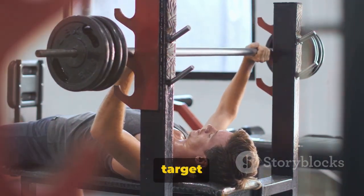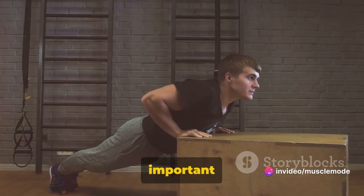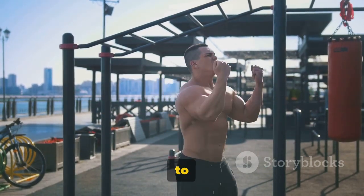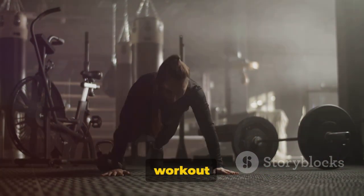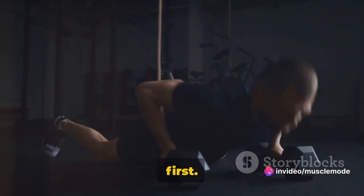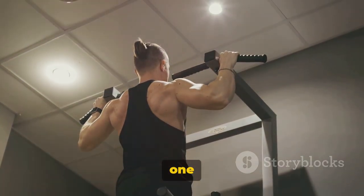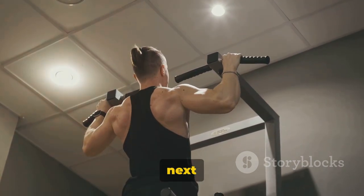Each of these exercises targets specific muscles but also works in harmony to enhance your overall upper body strength. Perform each exercise with correct form to maximize effectiveness and prevent injury. Consistency is key, so incorporate these exercises into your routine regularly. Fitness isn't just about the physical — it's also a mental game. Each rep, each set, each workout is a testament to your determination, willpower, and commitment to your health. Don't be discouraged if you find some exercises challenging at first. With time and practice, you'll get stronger and these exercises will become easier. Keep pushing and you'll see the results. Don't forget to like, share, and subscribe. Until next time, stay strong.